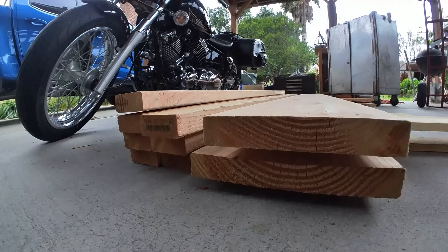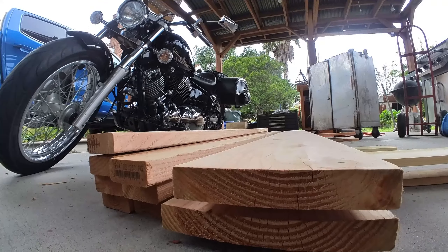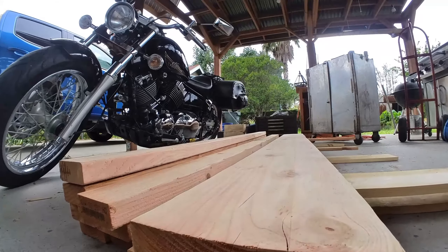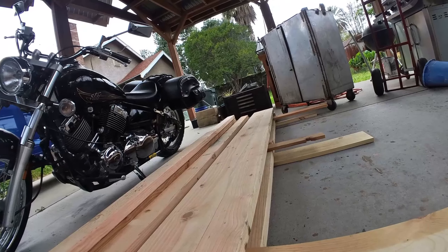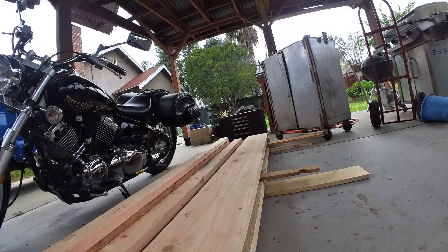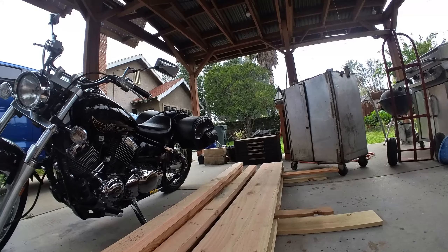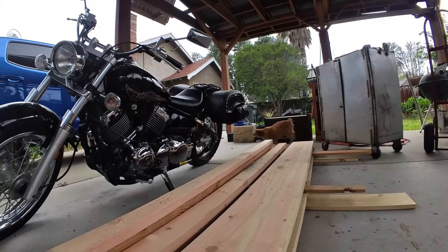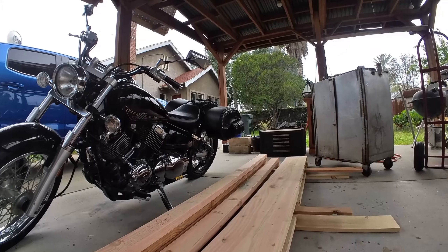I was able to find a couple pieces that didn't have the center of the tree — close to, but not the center. So we are going to have a lot of warping issues that we're going to have to deal with. Depending on what you're building, I'm not going to build furniture out of this. We're just doing what we do.